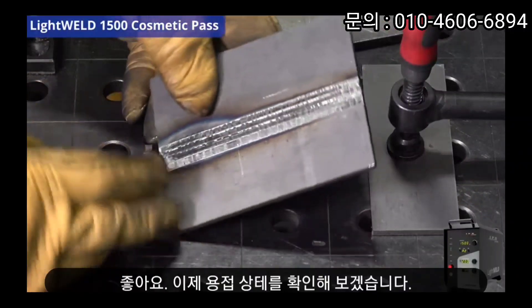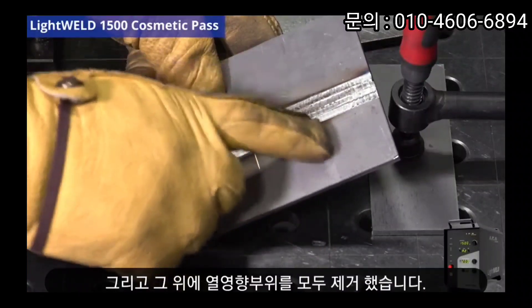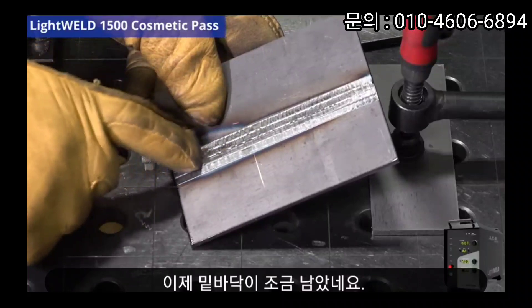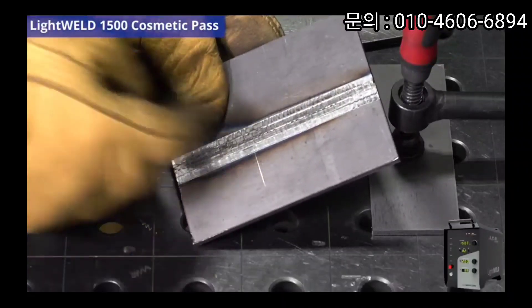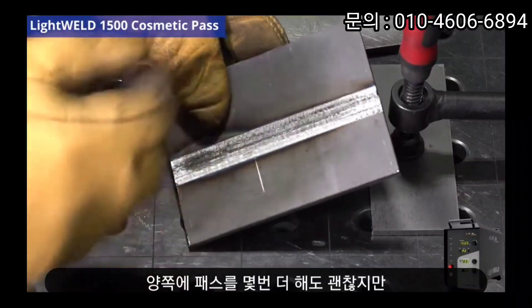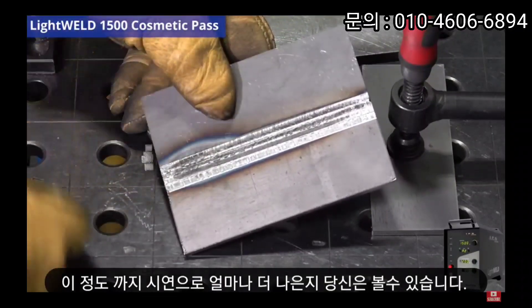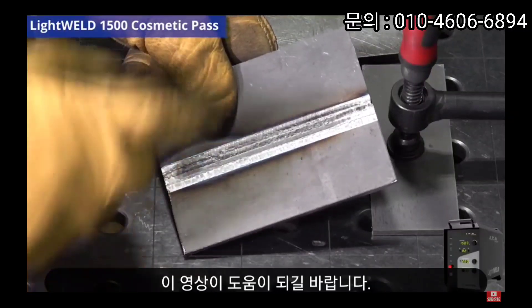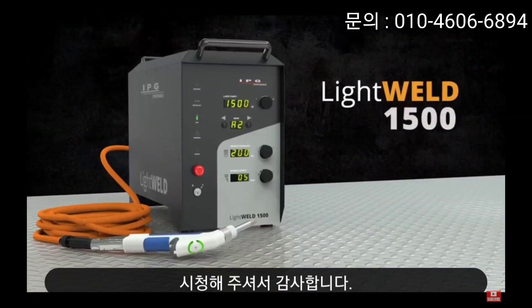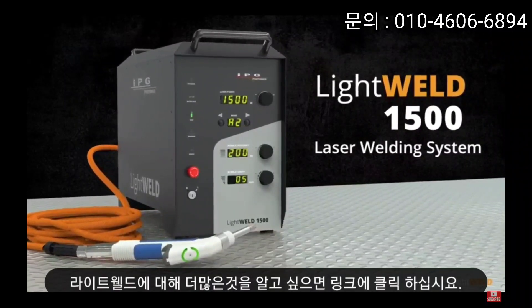I just did four passes in a row and I got rid of all that heat affected zone up at the top. We've got a little left at the bottom, and if you wanted to finish that off with a couple more passes on either side, totally fine. As far as this demonstration goes, you can see how much better this weld profile looks. I hope this is helpful — thank you for watching. To learn more about the LightWeld 1500, please click the link in the description below.